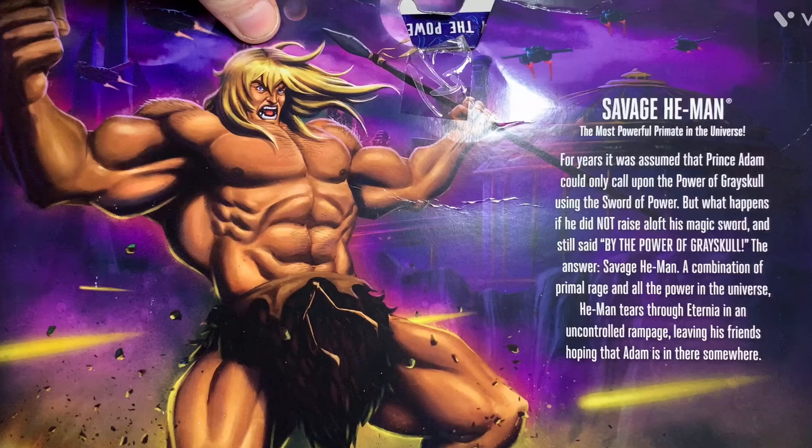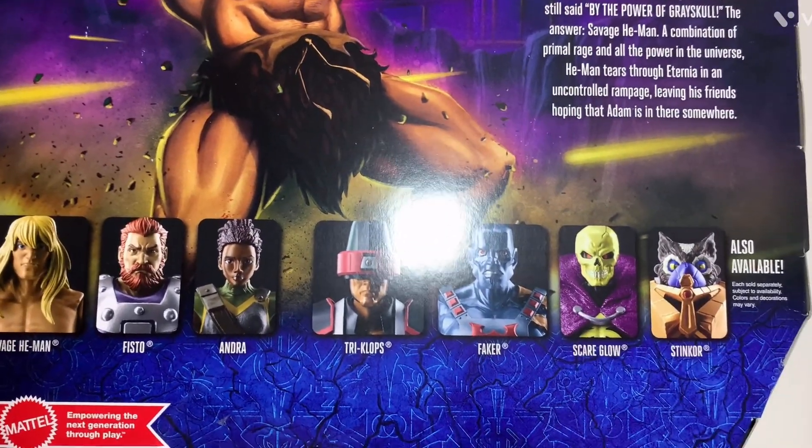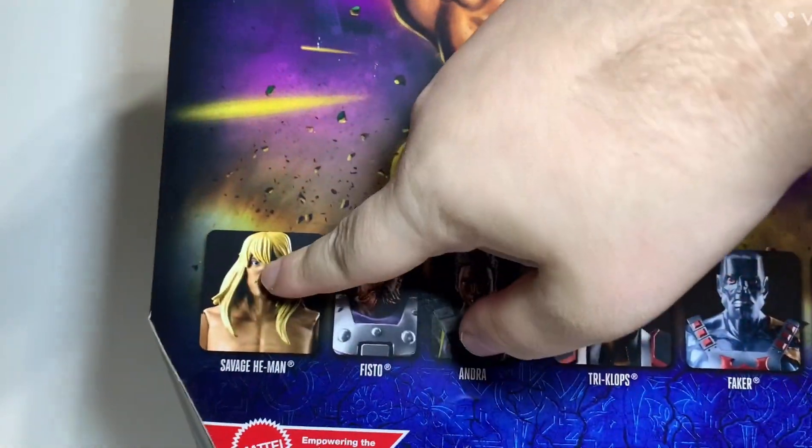As you can see, it's got a bio — if you want to read that, I'll pause it now. Some more figures are shown at the bottom as available, which I have a few of those. I've already reviewed one, I have Stericlo, I got Faker, and I'm reviewing this one.